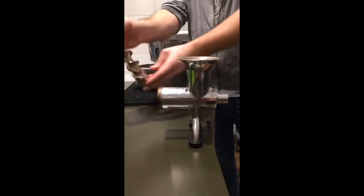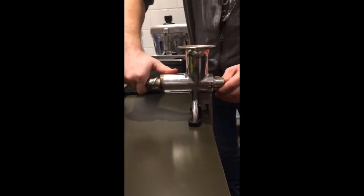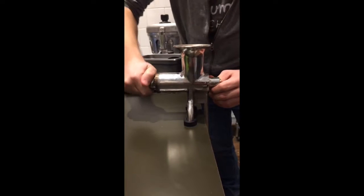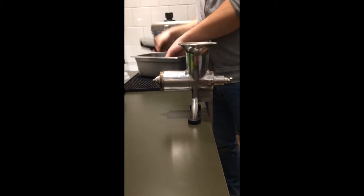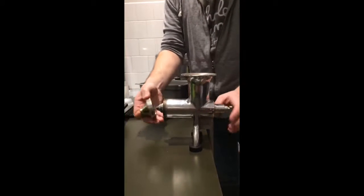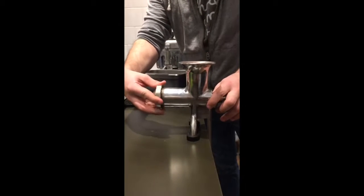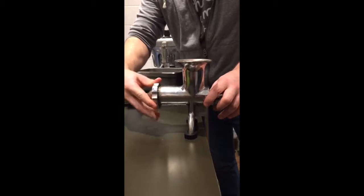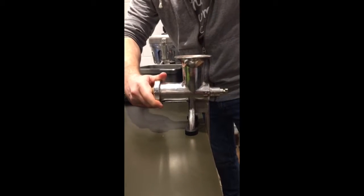Here comes the blade right here. This little end goes in first, and that will actually go all the way — you'll have to twist it so it comes out. Then you can twist on the front part. You don't want to twist it on quite all the way. You want to twist it on so there's about one of the little ridges out, otherwise you won't get all of the juice.